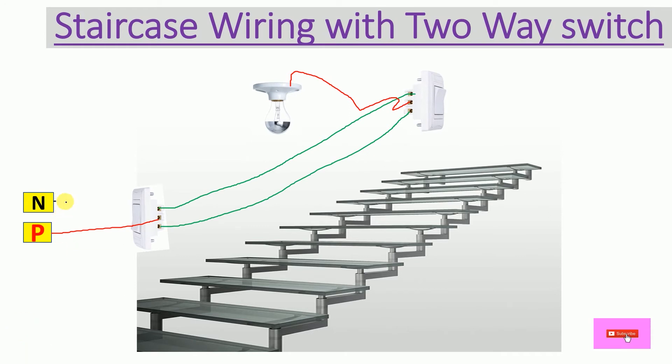Connect the neutral wire using a black wire. The staircase wiring is now complete. Suppose at evening time you are entering your home and this area is dark — you can switch on the ground floor two-way switch and the bulb will glow, giving you light in that area.